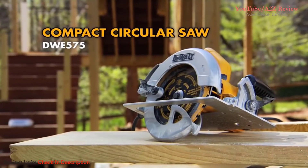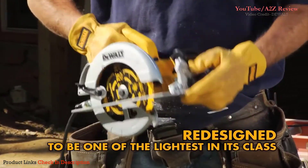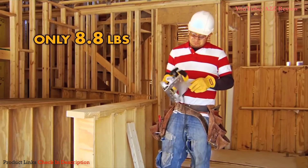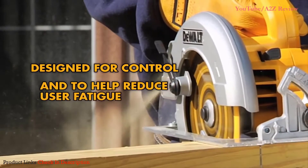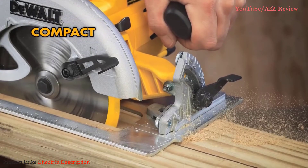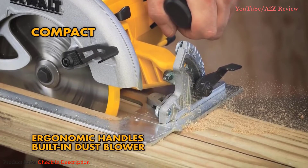It's DeWalt's new compact circular saw, redesigned to be one of the lightest circular saws in its class and jobsite tough. At only 8.8 pounds, the new compact circular saw is light, designed for control on the job site and to help reduce user fatigue. It's also compact, completely redesigned with ergonomic handles and a built-in dust blower.